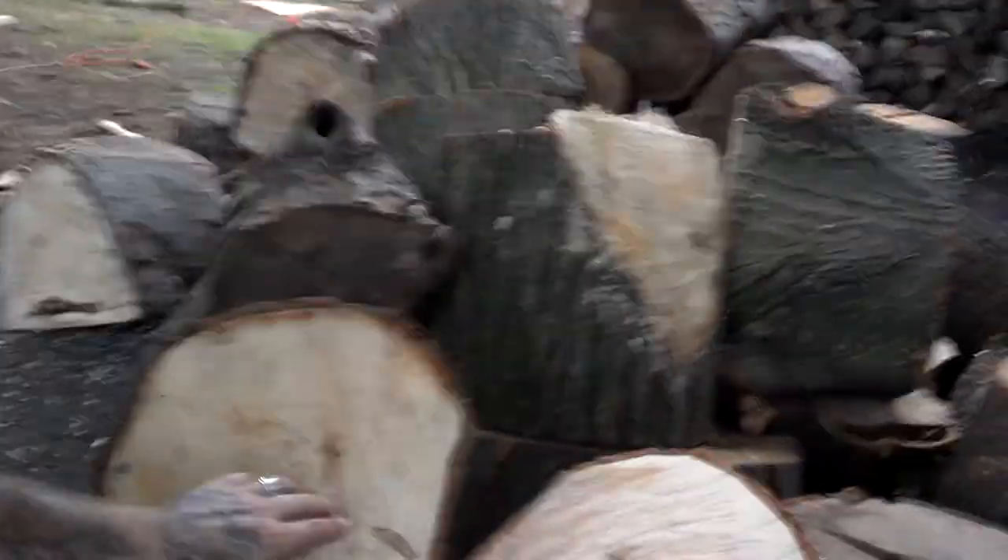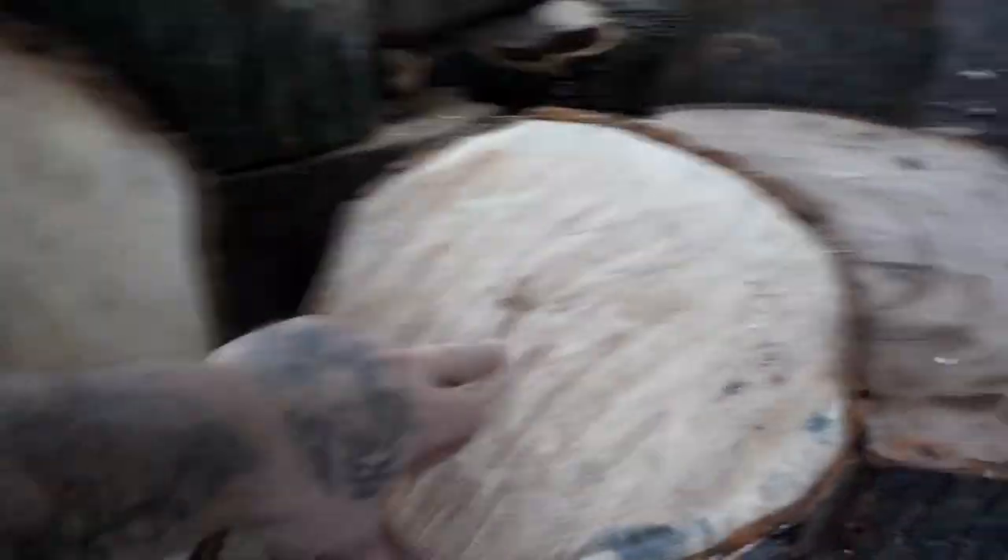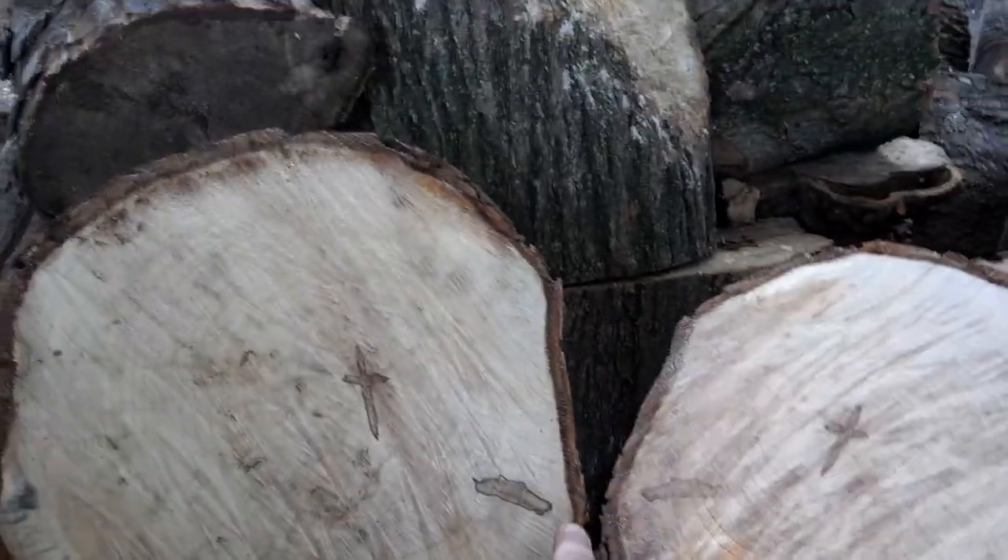There are two crosses on this wood that we bucked. Let me get you to focus — all right, here's one, there's the other one. Two pieces we bucked. I'm gonna have my cousin buck a piece off so we can save it, and we're gonna see if it goes all the way through this piece.